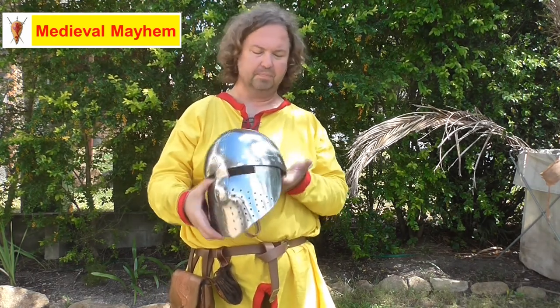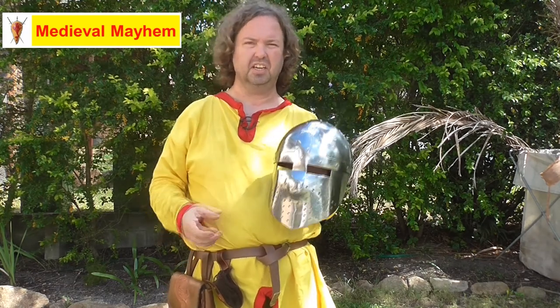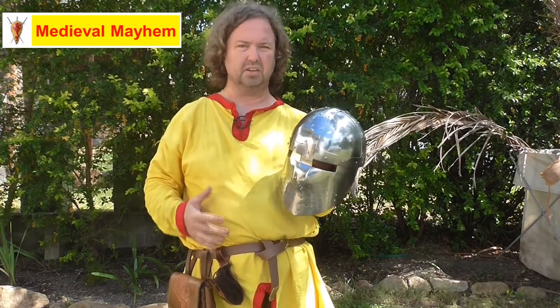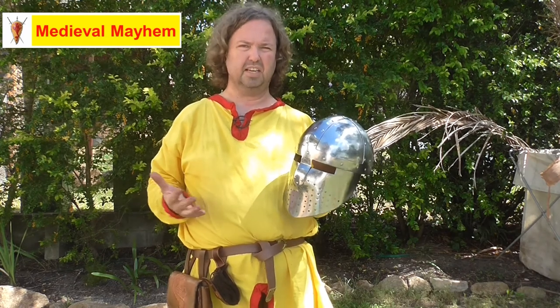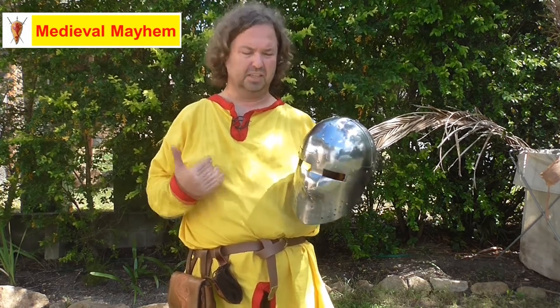I'm giving this a really good 10 out of 10. I find it's a very useful piece of kit. I train in it, my son trains in it, and it's very protective. It does give you situational awareness though — your hearing is not as obstructed and your eyesight is not as obstructed.